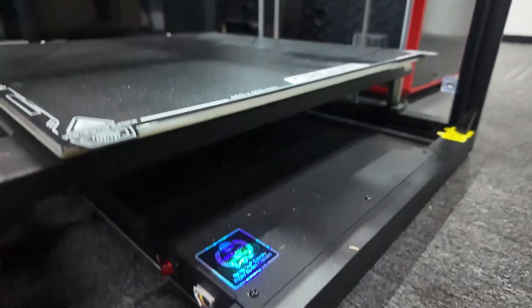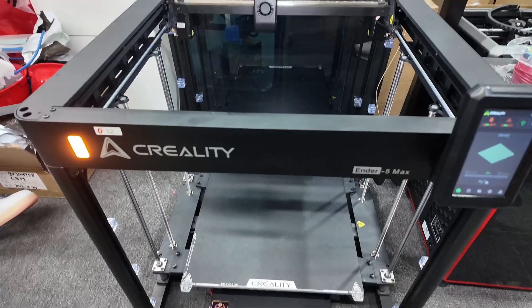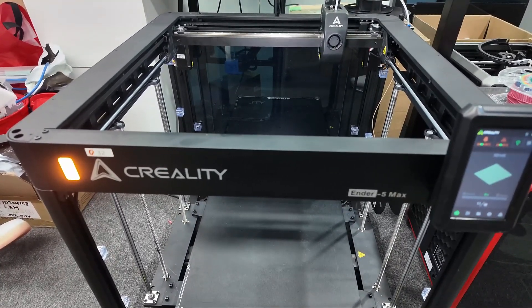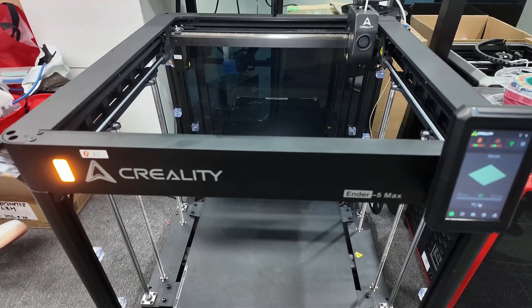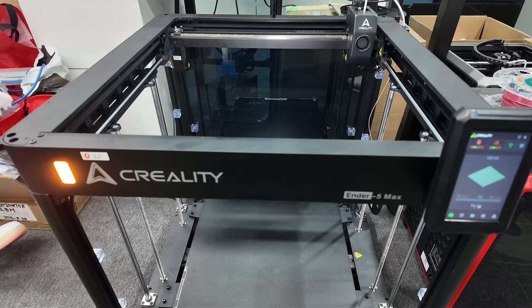Power cables are here, and the power button is here. All of the electronics are right there in that middle case underneath the center of the build plate. They were nice enough to let me turn it on so I could show you the light changing color.